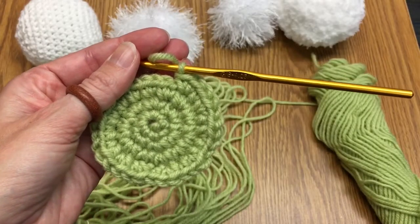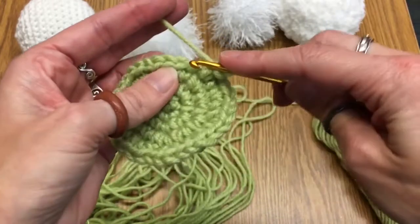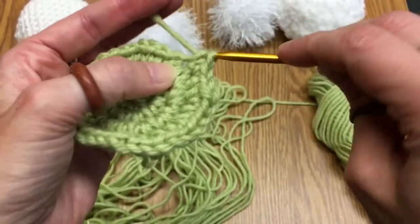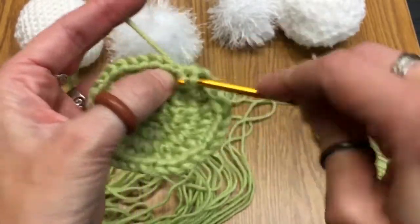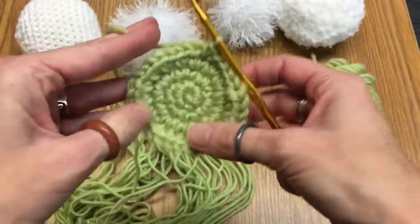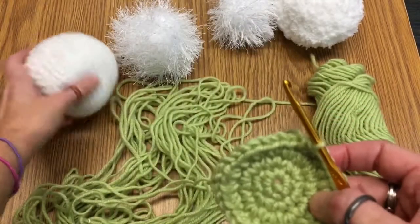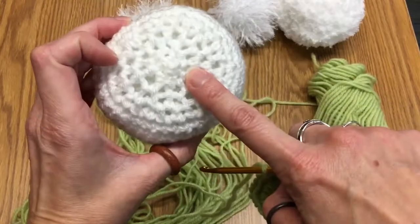Once you've completed that row of 36 — if you decide to make it that size — you're going to put a single crochet into each stitch, going around 36 times, or 24 times if you didn't do that last row. You'll do single crochets into each one for rows five through about 12 or 13. You can see it's already starting to curve, and it will keep doing that until it reaches this shape. Then after rows 5 through 13, you'll start to decrease, you'll stuff it, and then you'll tie it off.